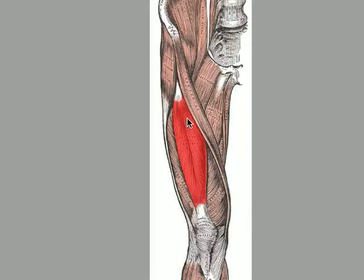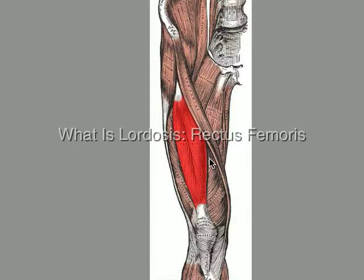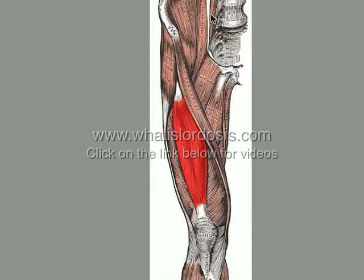Now, as with the psoas major and the iliacus discussed in the other video, these muscles become overactive and give off the illusion of tightness in the muscle — and that's exactly what happens here. When this one becomes overactive, it starts to pull the front of the pelvis down, which creates the anterior pelvic tilt and also works with the psoas in creating that hyperlordotic spine.